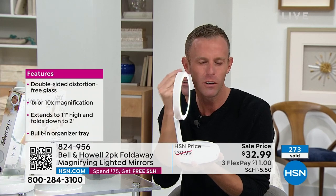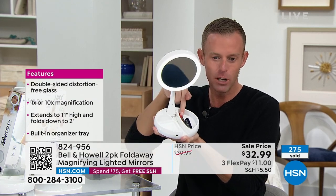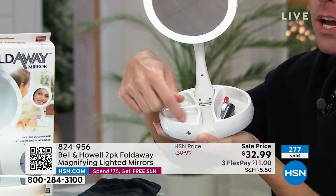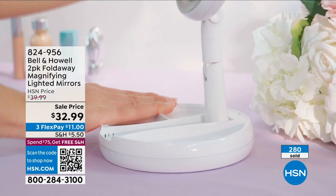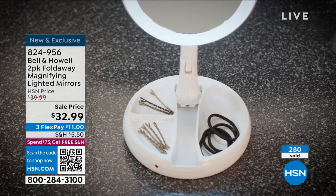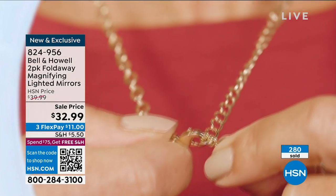Light on both sides of the mirror — one side is a regular one-times mirror, the other side is 10 times magnification. That's what you'll use to get those eyebrows, get the eyeliner, or even deal with a little blemish. You just swivel the mirror back and forth. Plus you get the little trays — I've got my tweezers, my chapstick in there. They have a lip so nothing slips into the drain. You're getting two, individually boxed, with their matching velvet pouches.